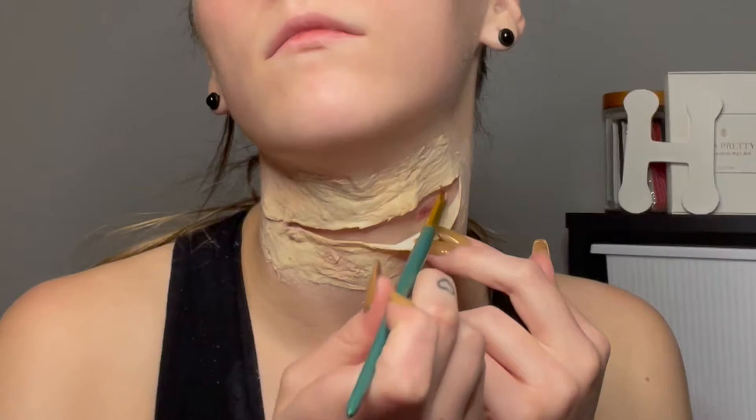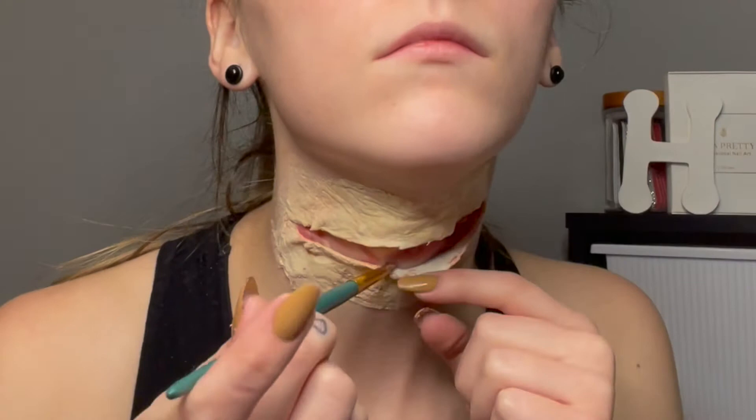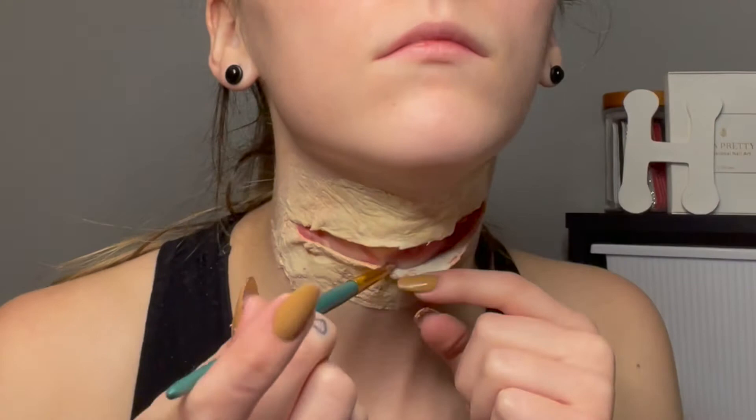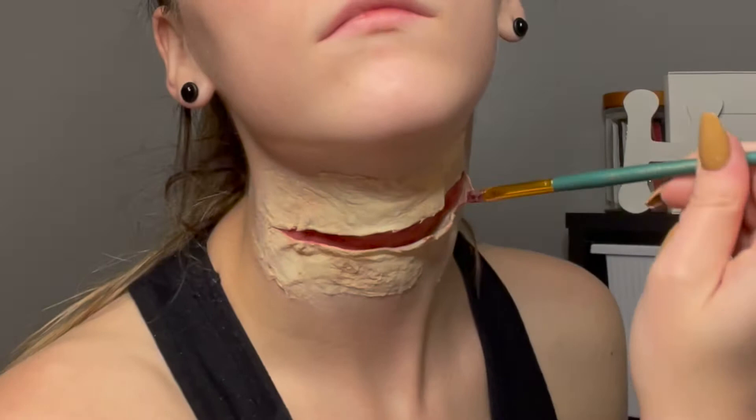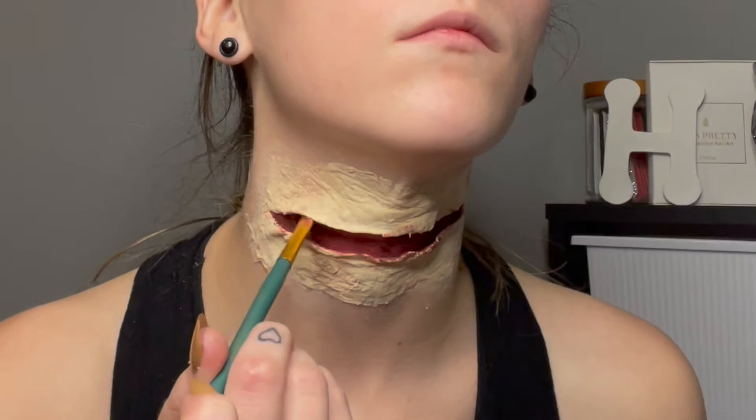I'm painting on a light red color inside the wound and on the edges of the latex. When I'm done with the light red, I'm going to use a dark red and just do the same process.